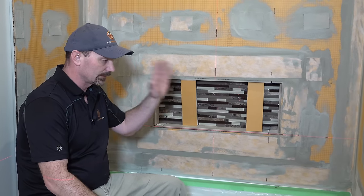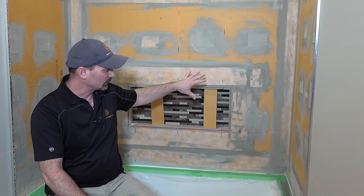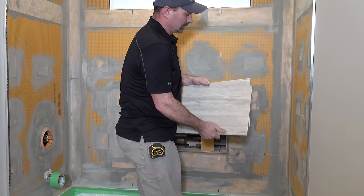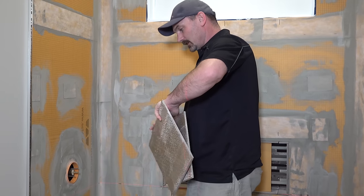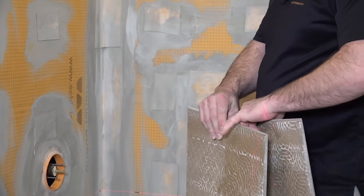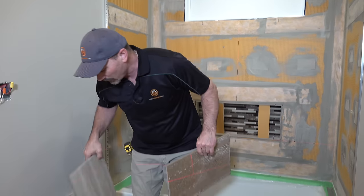We've already waterproofed the shower — that's another video. We're just dealing with the back wall right now, but we will be doing the side walls. I always start with the back wall first, because people coming into the bathroom can't see the back corner joint as easily. The back wall tiles sit back there and the side tiles butt into them, so you see more of the grout joint from a side angle rather than straight on. It looks better and more finished.